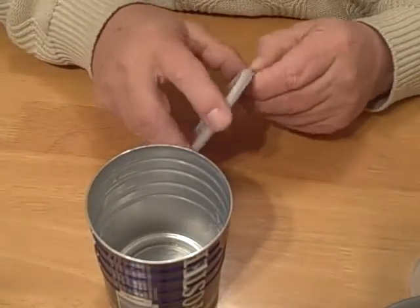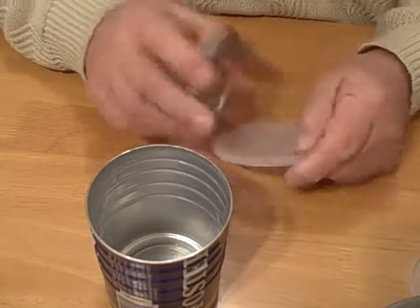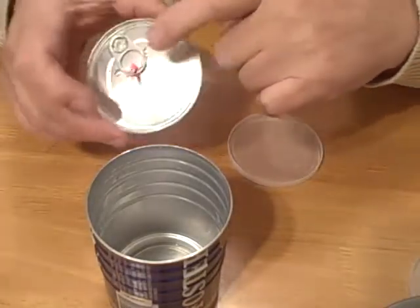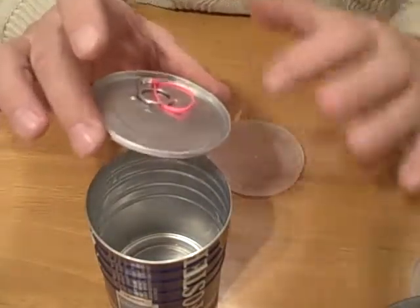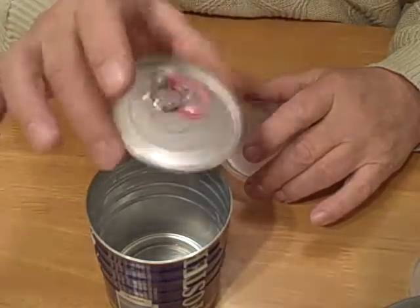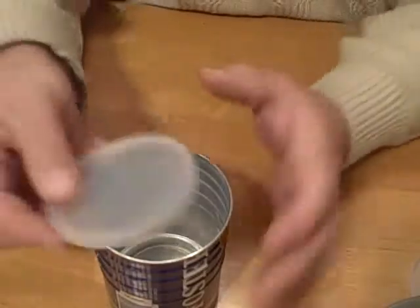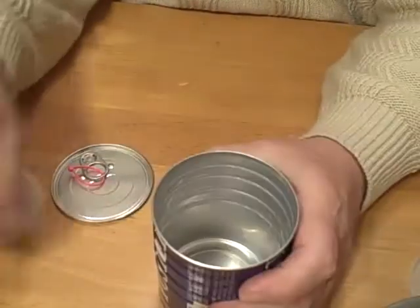For those of you out there that took the little wire tie — cable tie — off and put a little wooden knob on there instead, well you're out of luck. That lid is not going to fit on your can.